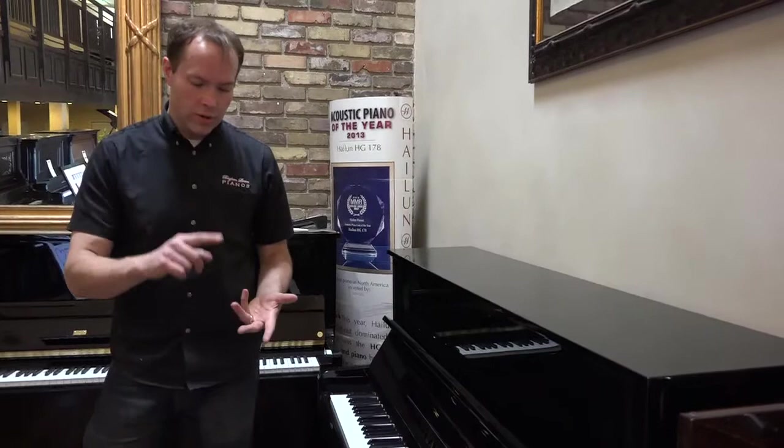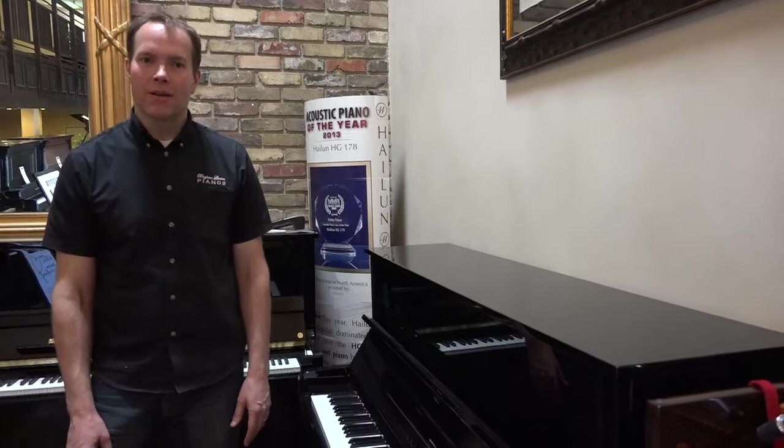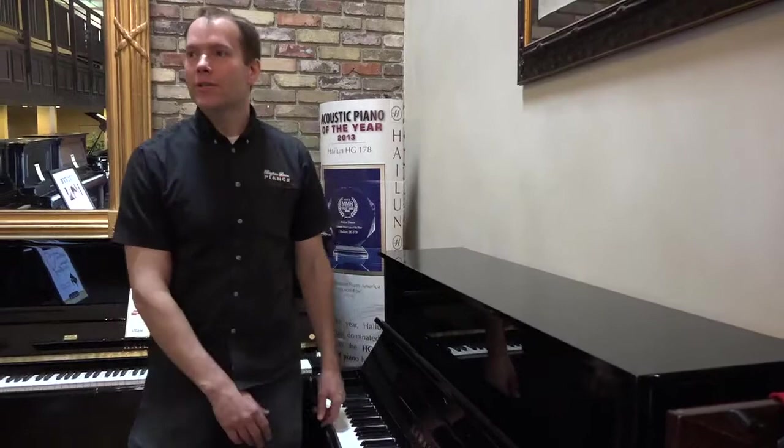Really on all counts — touch, tone, cosmetics, endurance. And it's about half of what this piano would cost brand new. It seems like a no-brainer to me. Give me a call if you have any questions about this one or any of the others.